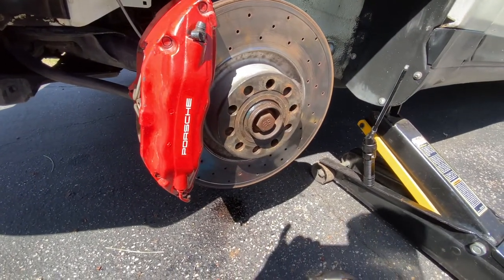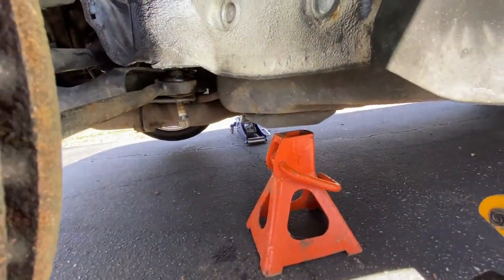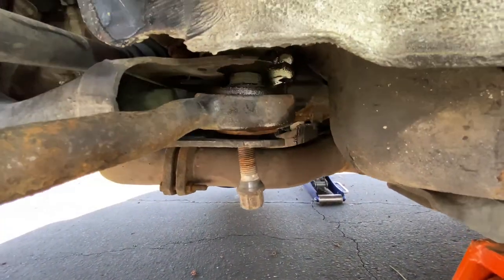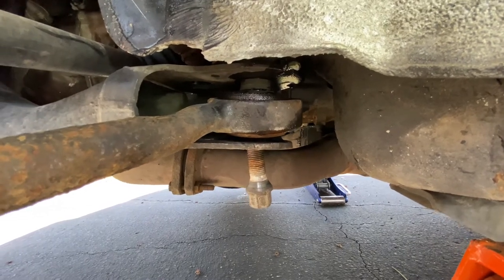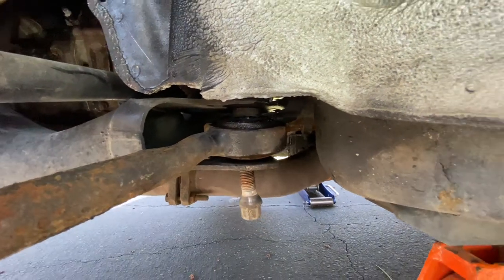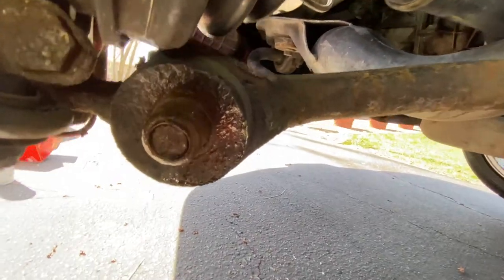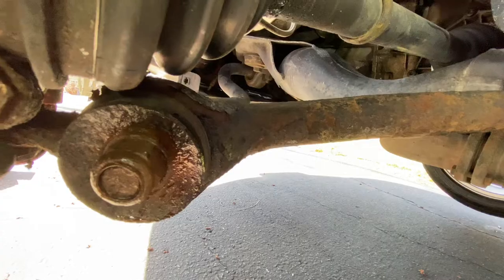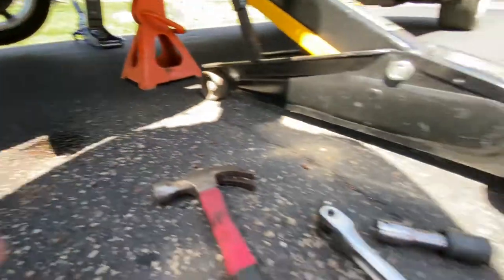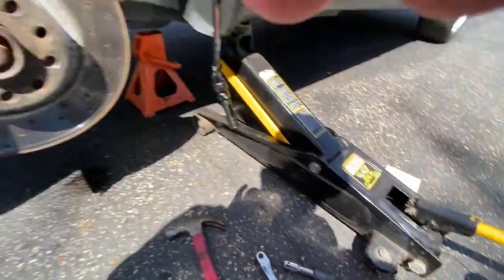Okay, so here we are. I've already removed the inner control arm bolt back here, and you can see there's an Audi lug bolt hanging out of that. That's going to be the little trick we use - just thread in the lug bolt a little bit and use that to pull out the sleeve that goes through the center of that arm. Right now we're looking at this one that's a 24 millimeter bolt on the side, so I've got to get that off. The inner one here has a retainer plate that is 16 millimeters.